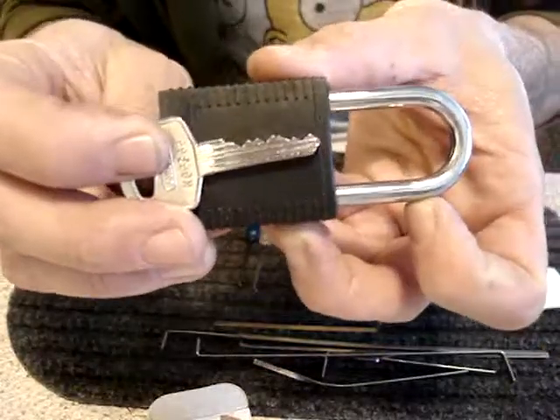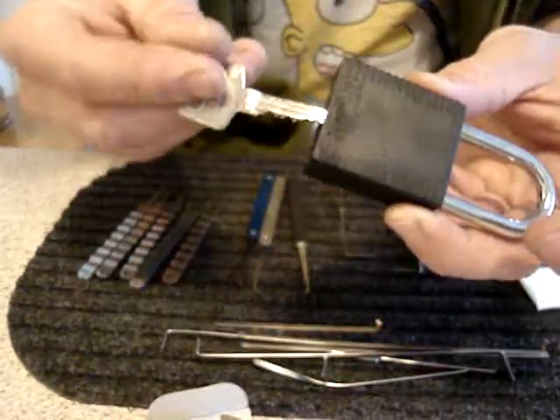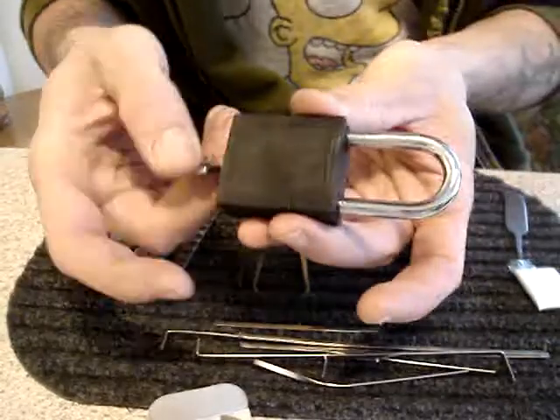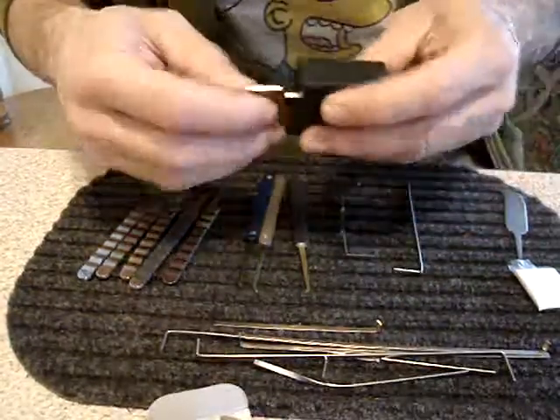There's the bidding. It's not too bad. It does work with the key.